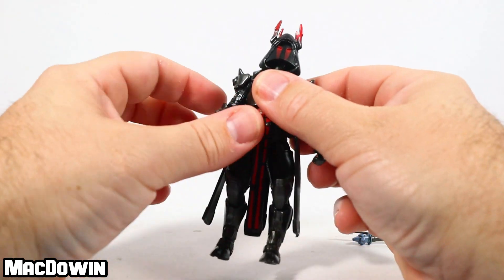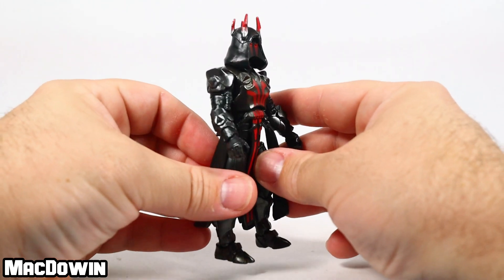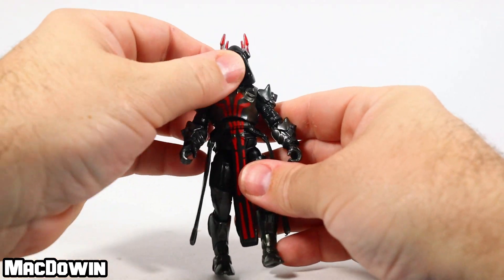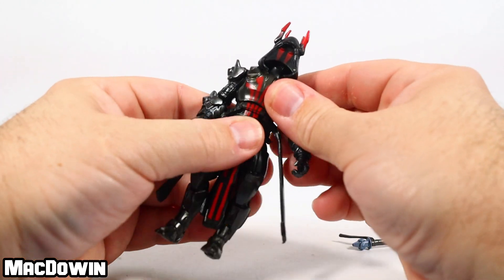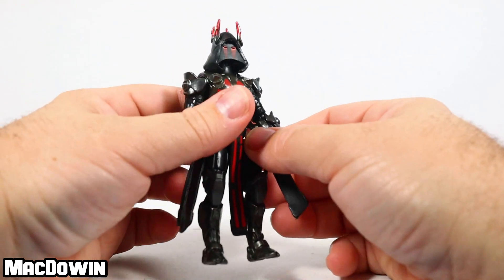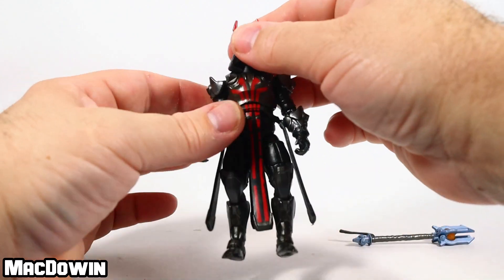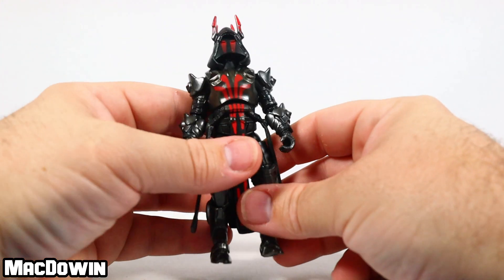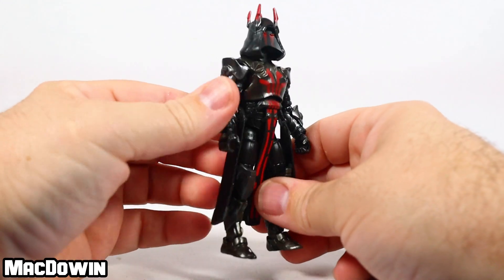One of the main reasons I'm excited for this figure is that it completes the Ice King set. There are four styles with the Ice King and this is number four. There was the gold style, the blue style — and we've also gotten two Ice Kings in this drop of figures, with the other Ice King coming in the Target five-pack.